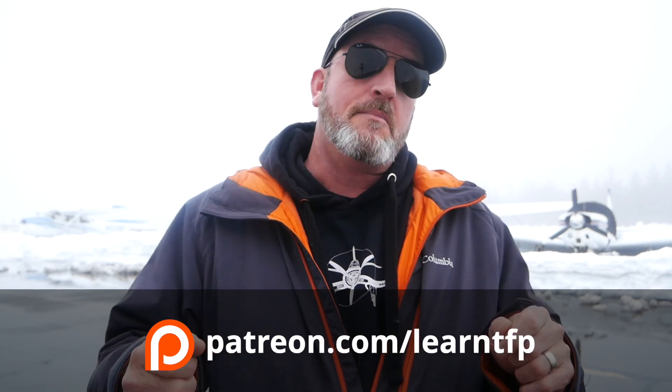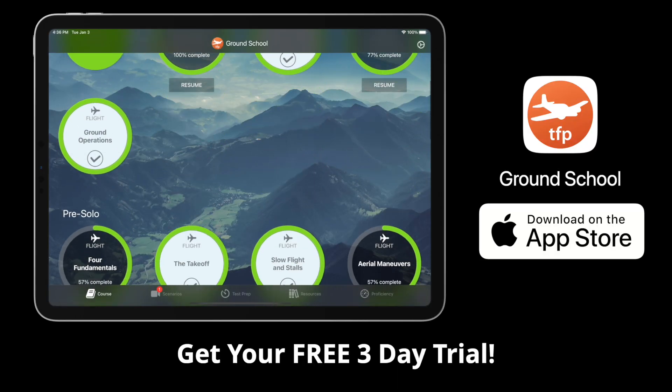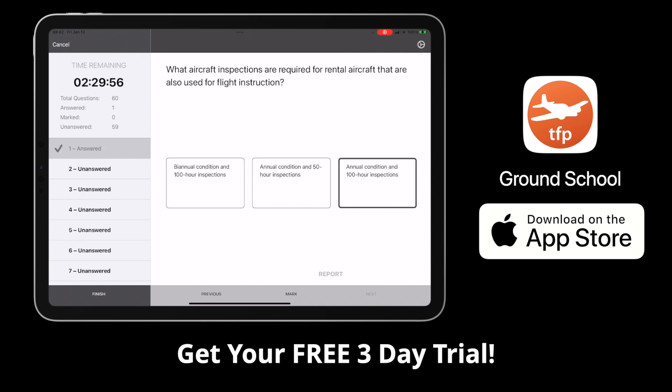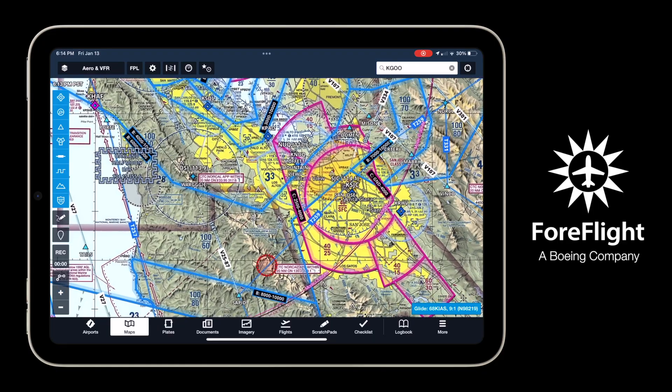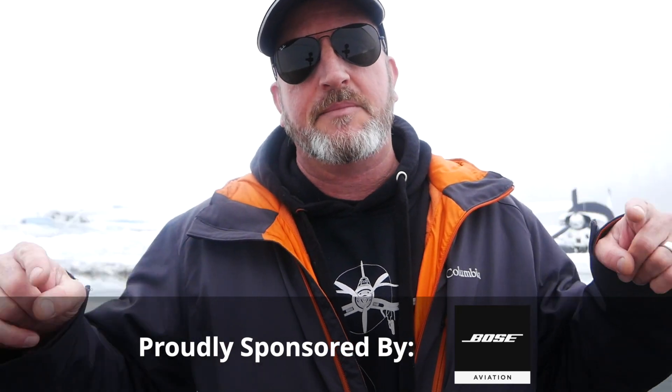Those are super common mistakes I see in landing. Those are specific drills you can do with your CFI to get better and really nail your landings the next time you go flying with passengers. This is all in the Ground School app, so please get your free three-day trial if you haven't yet. Hit the like button, subscribe to this channel, hit the alert bell so you get notified of uploads, and leave us a comment if there's a specific video you'd like to see. Remember that when you renew your AOPA membership, you should select Pilot Protection Services. Remember that ForeFlight is the essential app for aviation at ForeFlight.com. I'm Jason Miller — you guys are the best fans on the internet. Be safe and fly your best. I'll see you again next time.